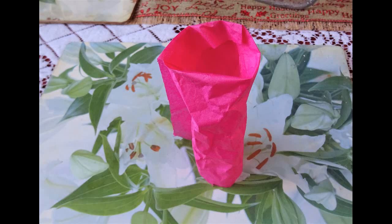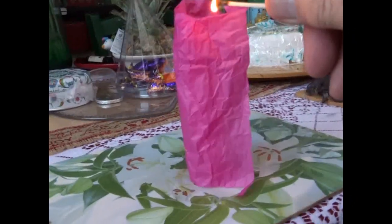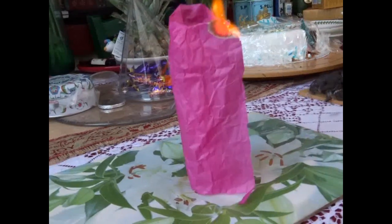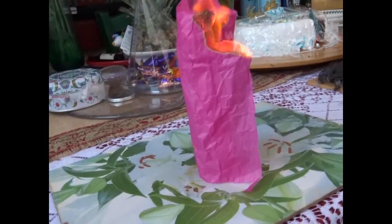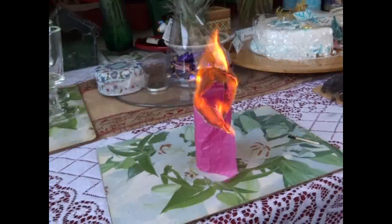Place the tissue paper cylinder on a table mat or a piece of slate or any other surface that won't catch fire. You roll the paper to make a cylinder. You can also bend back the paper at the top and the bottom. The most important thing is it must be stable.